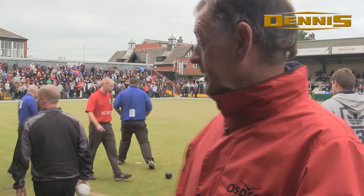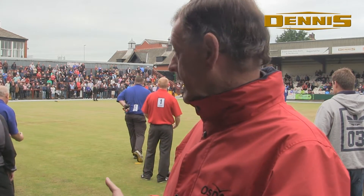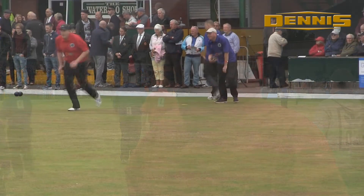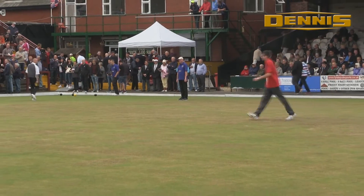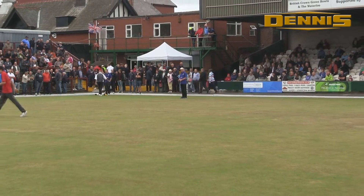A similar situation we're having here at Waterloo. This year Dennis Mowers was brought in and we've got a new mower here. The running of this green is far better than it's been for years since we had the new kit in. This green in our stadium has really benefited from the introduction of Dennis' kit this year, and hopefully the green can only get better and better.